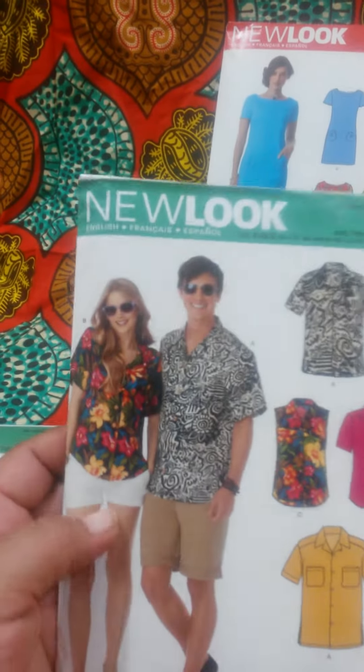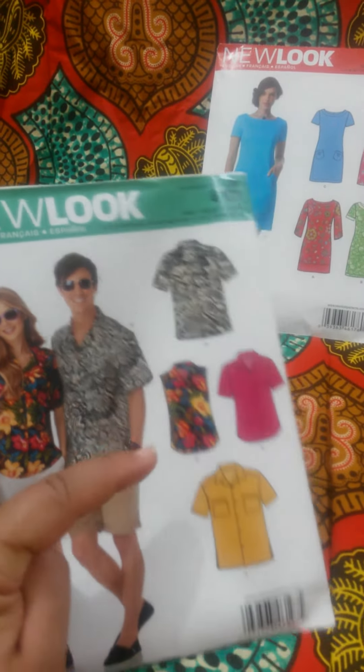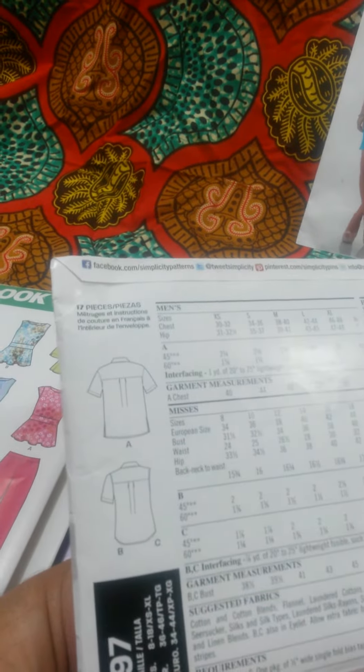The other one is — I have the men's shirt but this is a female shirt with the curve cut and the pleat in the back.